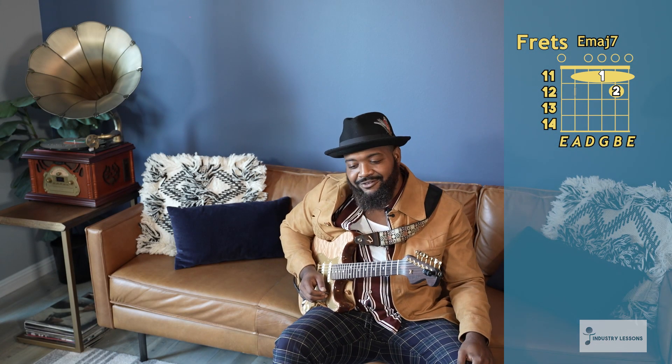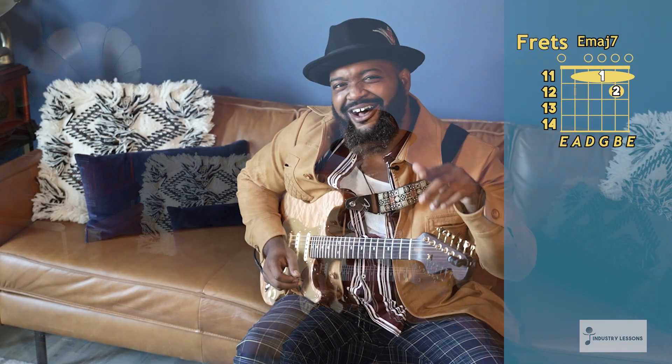So that's it — that's one of my favorite major seven licks. I hope you grasp that. Rewind the video and play it over and over. Go back to the other videos previously so you can know where you're going and where you're headed. I love you guys. Let's go to the next video. Let's get it. Peace.